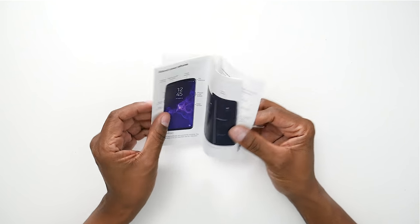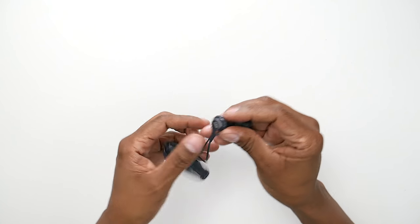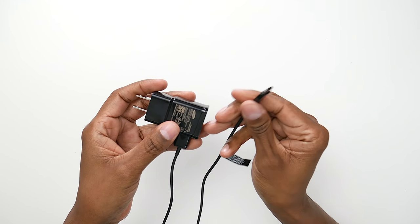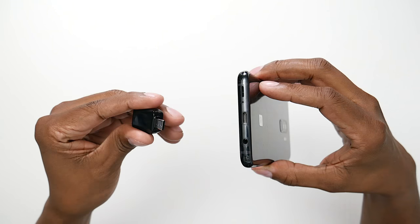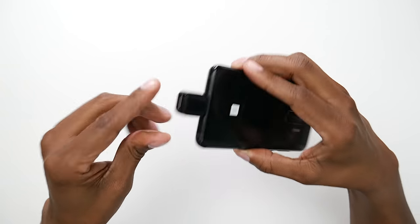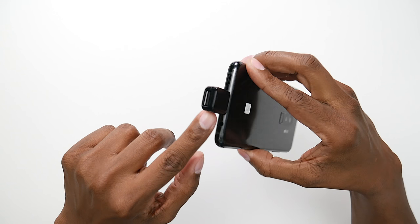So let me show you what comes in the box. You get a setup guide that shows you all the different buttons and features. You get a pair of AKG headphones and they look pretty comfortable. You get a quick charger and it does use USB-C connectivity. You get a USB dongle and this is for transferring your data from another device — you simply plug it into the bottom of the phone and then plug the USB cable in from an iPhone or another Samsung device to start the transfer.